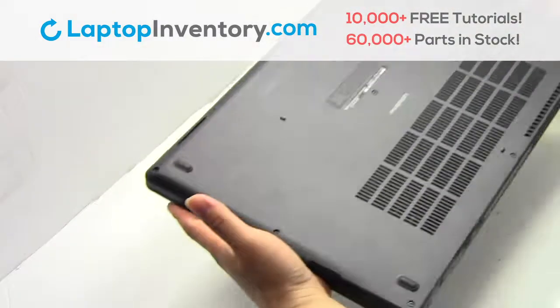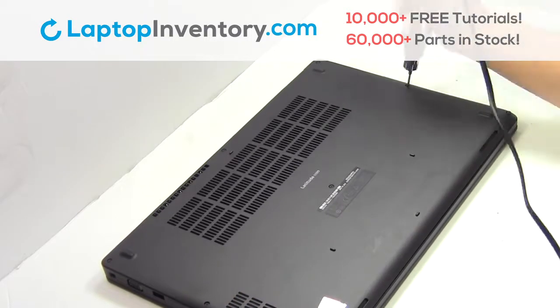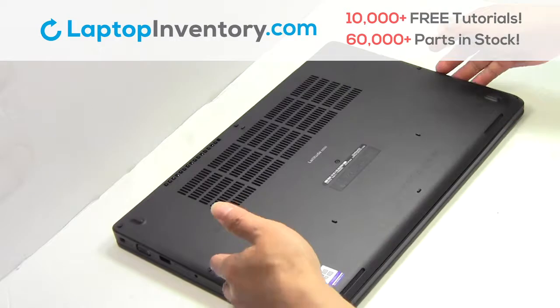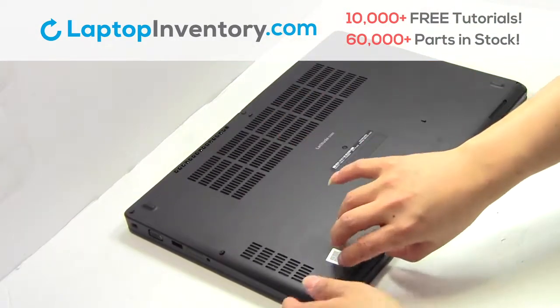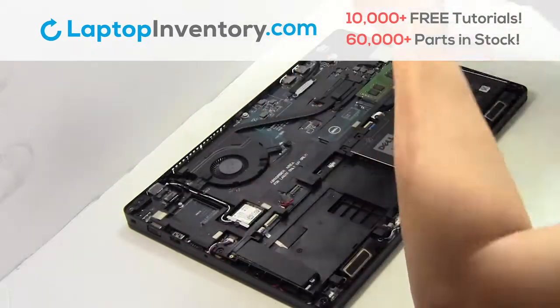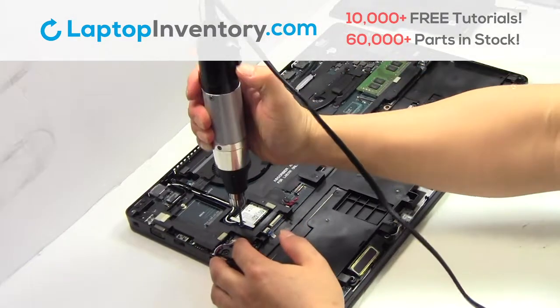Turn the laptop over, remove the screws, remove the cover, remove the screw.